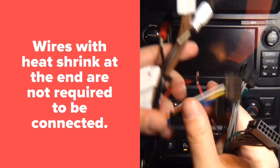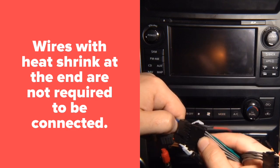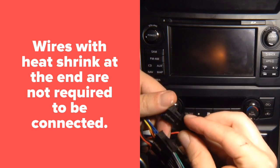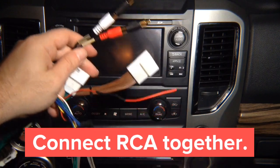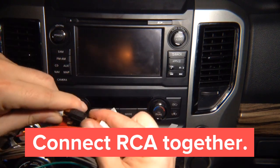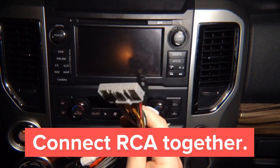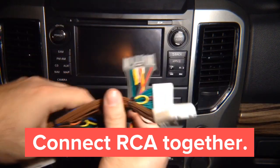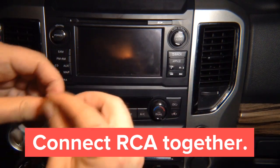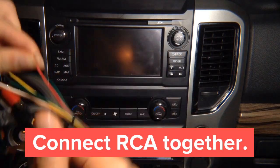Basically the way it's installed: you take these harnesses and put them together, plug it in, then connect the audio RCAs together. This end plugs into either the CarPlay or mirroring unit, and this connects to the back of the radio. Then you connect the red wires together and tape them up. After you connect and tape them, this is your entire installation.